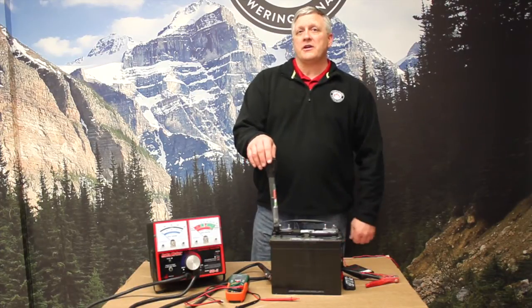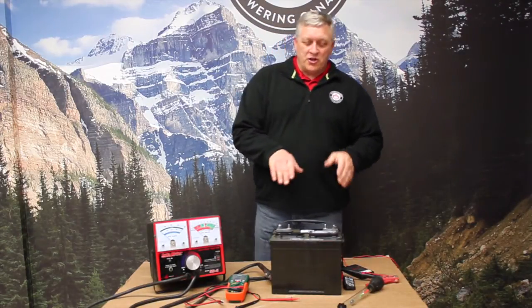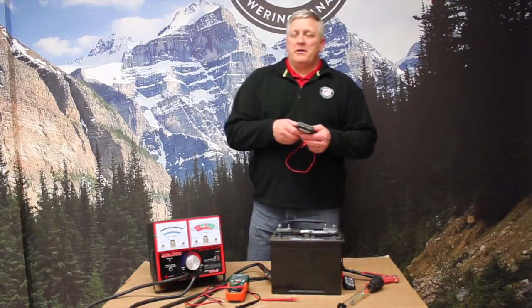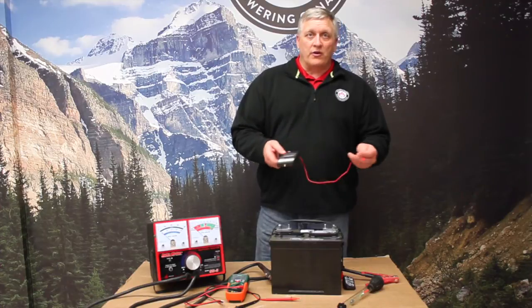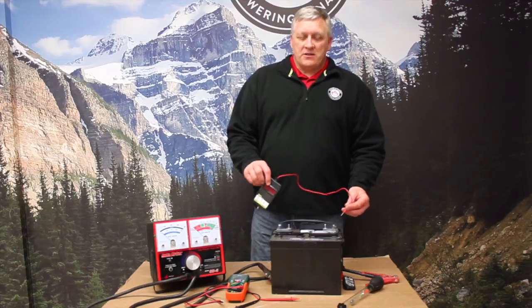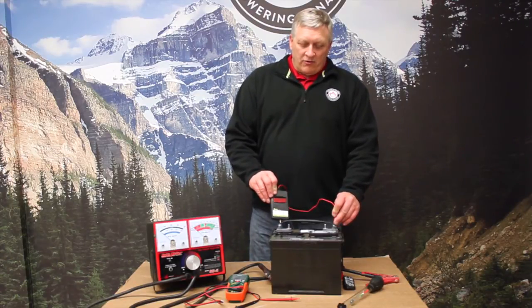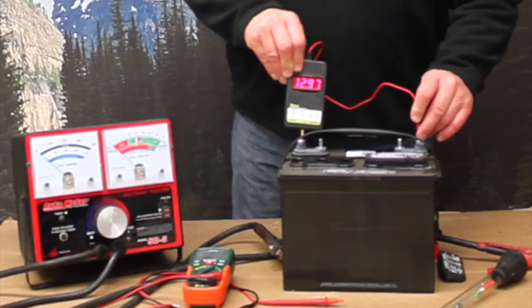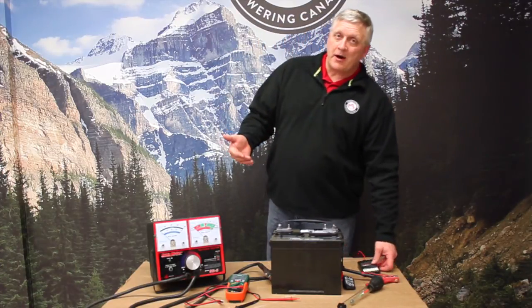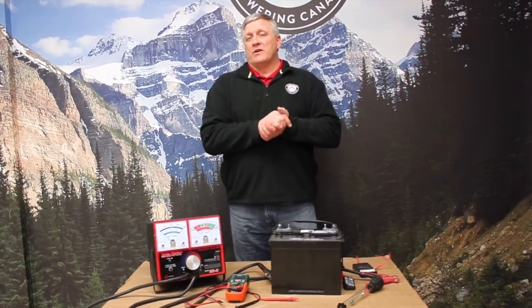The other tool we're going to use to determine state of charge is a voltmeter. One of the things we need to know before we check voltage is the state of charge of the battery. If we put this on and we're measuring something more than 12.6V — in this case we're measuring 12.9V — what we actually have to do is remove the surface charge from the battery. If it just came off charge or was just discharging, it's really tough to determine state of charge with a voltmeter until the voltage recovers.